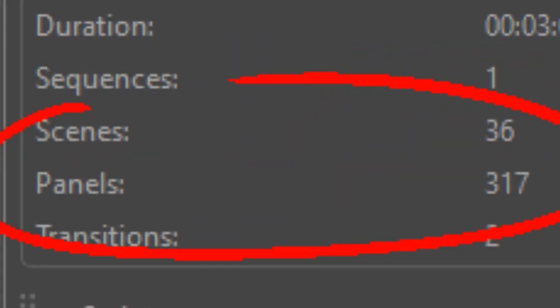When it comes to cleanup, it's a little different — at least the way I started to develop the idea for myself. In professional storyboards today, you're probably working in Storyboard Pro. In Storyboard Pro, you can shift over to the window that lets you know how many scenes and panels you have in your project.